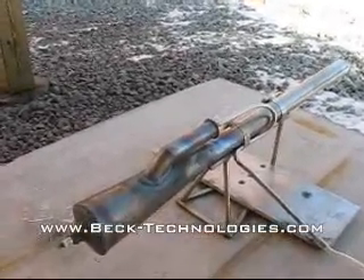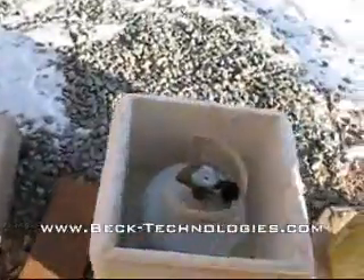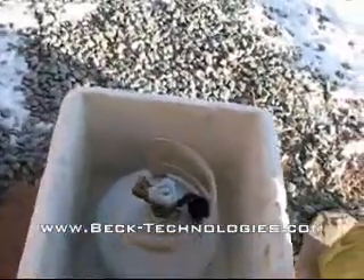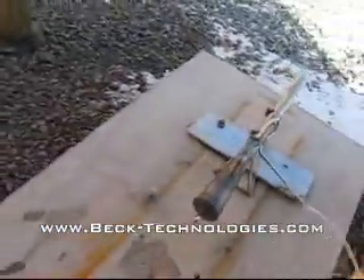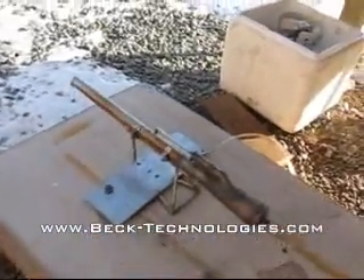Right now it's about 10 degrees out, and it's absolutely bitter cold. So what I'm doing is warming up this little propane tank in a little bit of warm water, and that will help boost the propane fuel pressure and let the engine run.